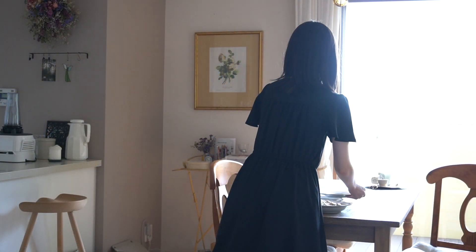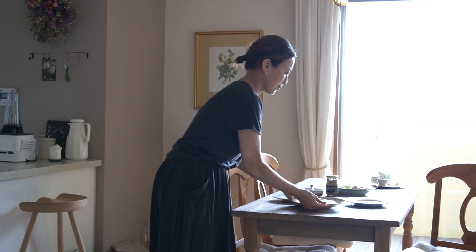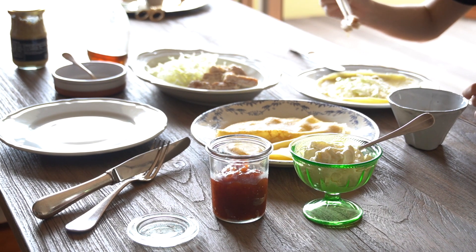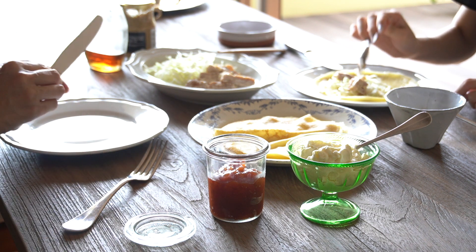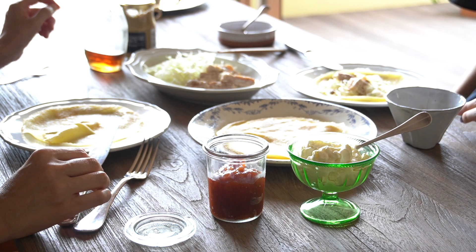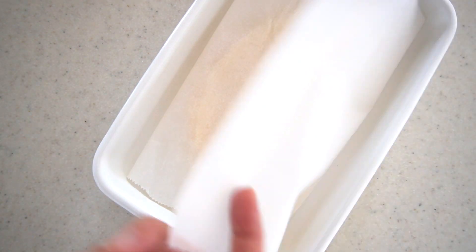On weekends I make crepes for lunch — just prepare a simple spread of sweet and savory fillings with different condiments. It's a smorgasbord of crepes and it's really fun. When I have leftover crepes, I keep them in an airtight container in the fridge and heat them up right before eating.